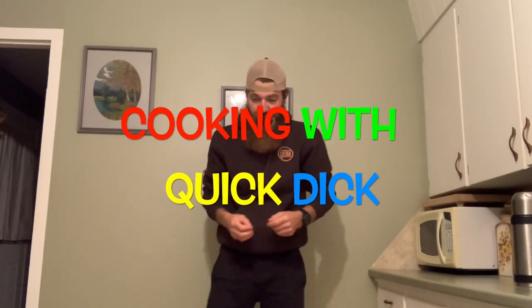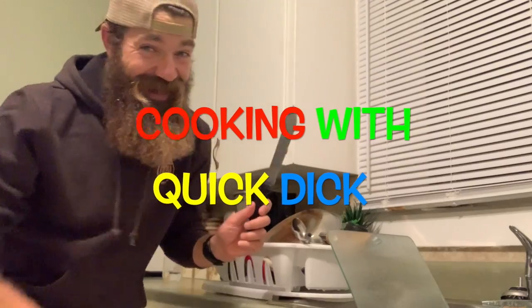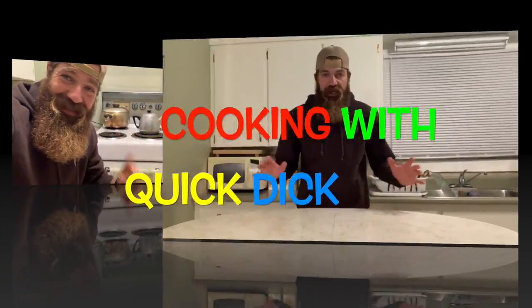Welcome to Cooking with Quick Dick, where we learn how to make something delicious and you don't need a sharp utensil or the stove. Little Quicks, if you're like Quick Dick, you absolutely love pumpkin pie — you just had Thanksgiving and you are not ready to say goodbye to it yet. Unless you're watching in the USA, then you haven't had Thanksgiving yet. This still applies.